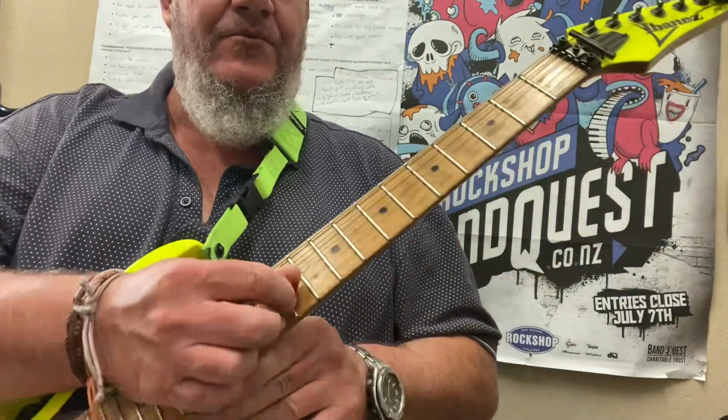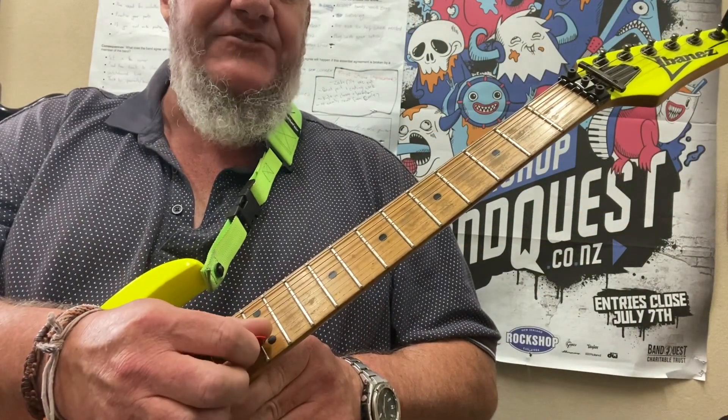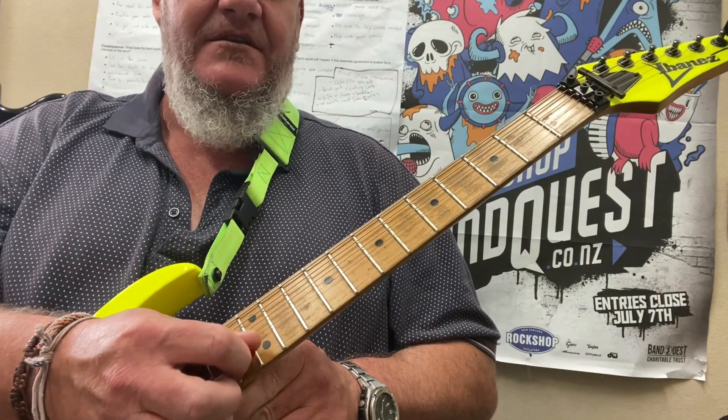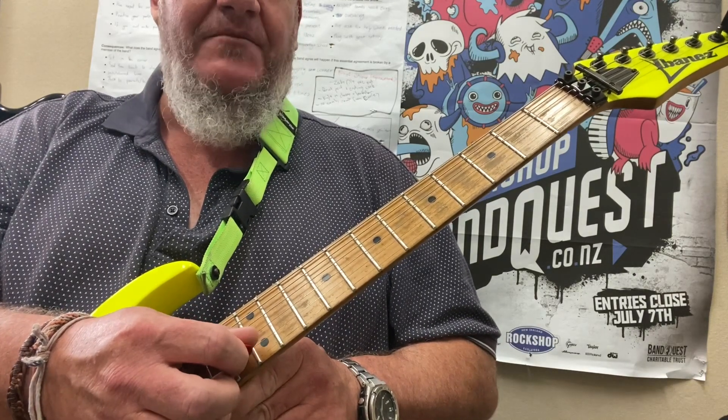For Thunderstruck, we're all going to be working on the B string, so if you want to get good at it, just practice some up and down strokes on the B string.